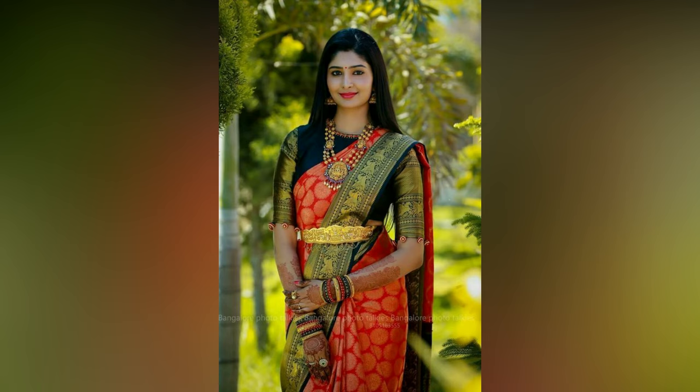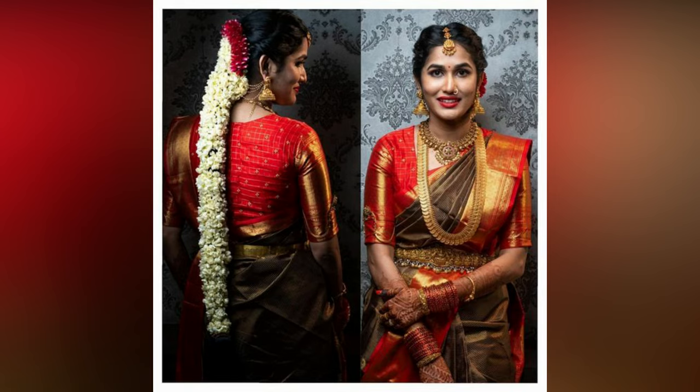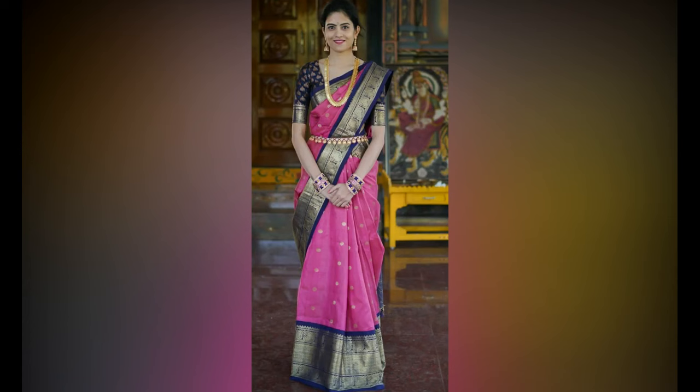If you feel that just the border will be a bit old, then you can add mukham work through the bigger blouse, especially the shoulder area in contrast or colors of your choice. You can even extend the mukham work to about an inch of your sleeves.